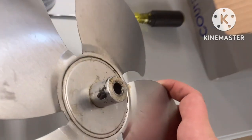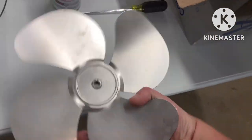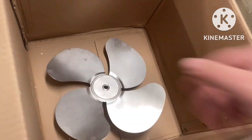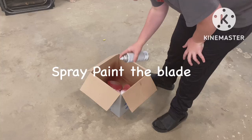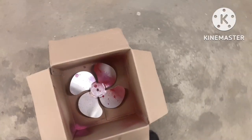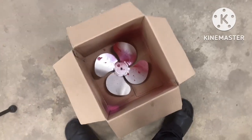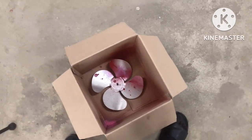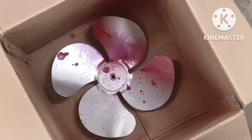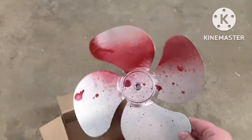You can see here there's that screw I was talking about that the camera didn't want to focus on earlier. Now we're going to put the fan in this box, set it on the floor, and use the red spray paint. I just did a little line right there, but you can do it however you like — I personally think that looks super creepy just looking at it. Now we're going to put the fan back together.